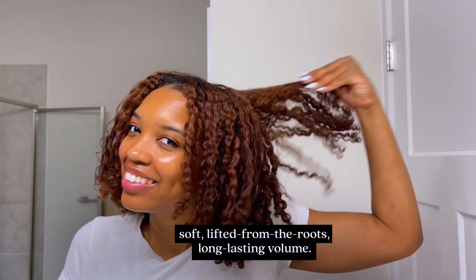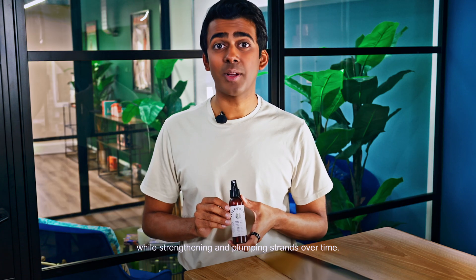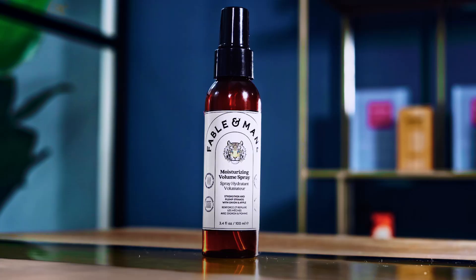A Moisturizing Volume Spray is perfect to achieve soft, lifted from the roots, long-lasting volume. This heat-activated, non-sticky formula adds touchable fullness while strengthening and plumping strands over time.